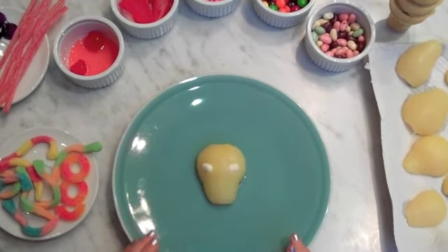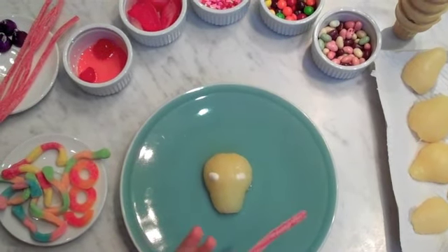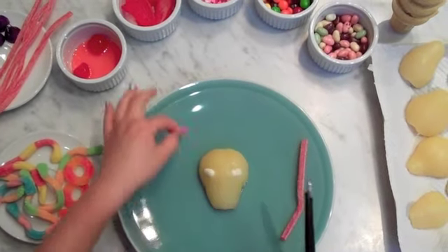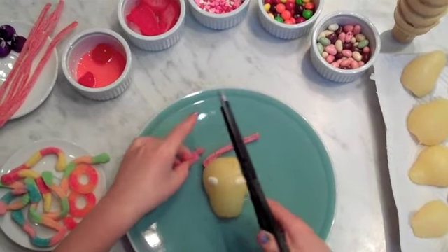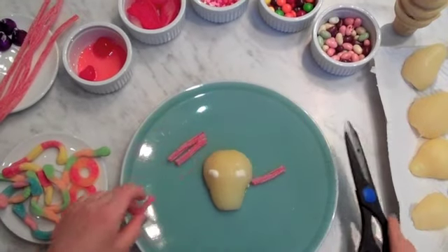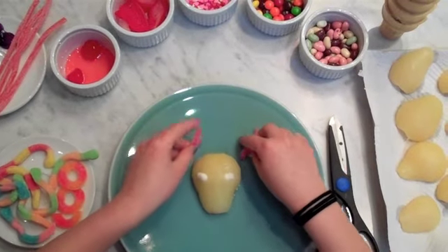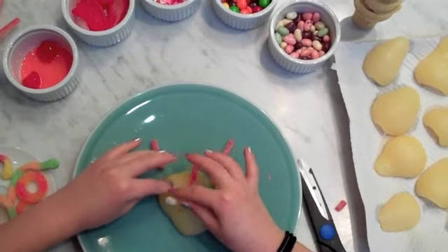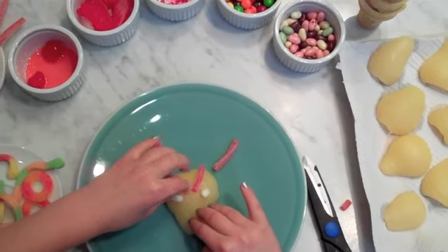And then I'm going to take this — sometimes you need an extra tool — so I'm going to use my scissors. Cut that, cut that. And two antennas. Those are antennas right here. So I'm going to put two of them here and stick those on as the eyebrows.